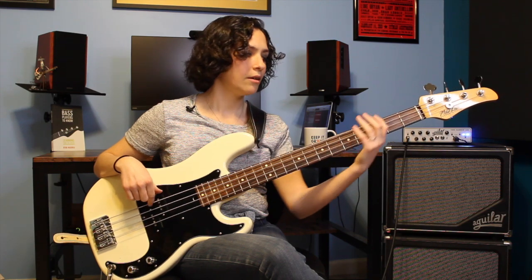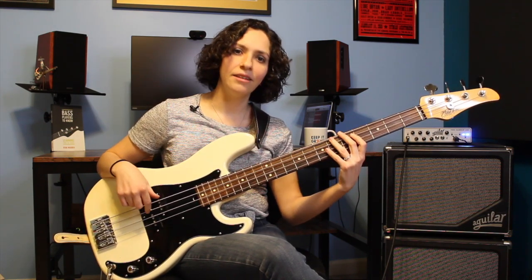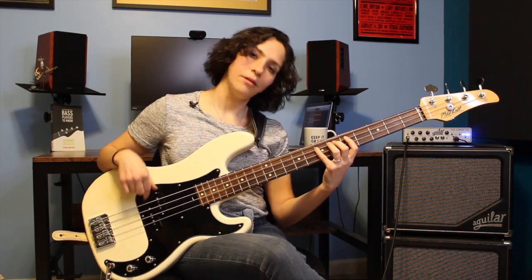So we have our 1-2-3-5, 6-7-6, 7-8-4, 7-8-1 - or in note names: E, F-sharp, G-sharp, B, C-sharp, D-sharp, C-sharp, D-sharp, E, A, D-sharp, E, low E. And that's that first half.